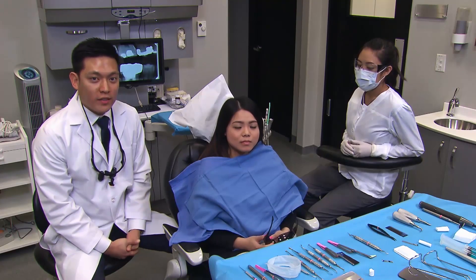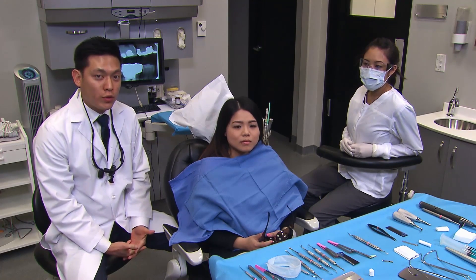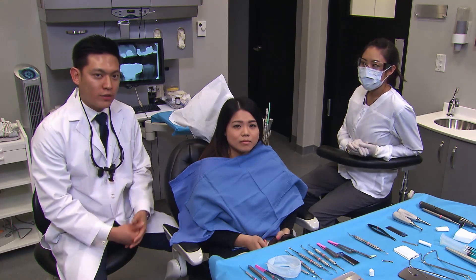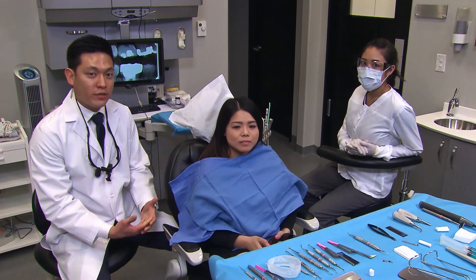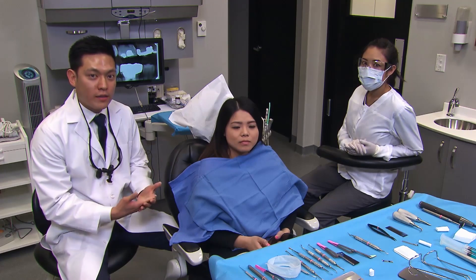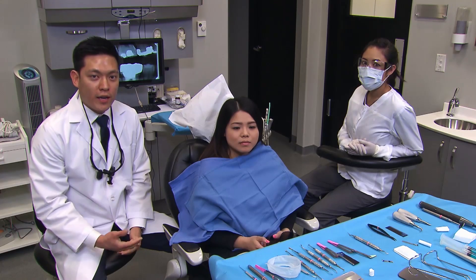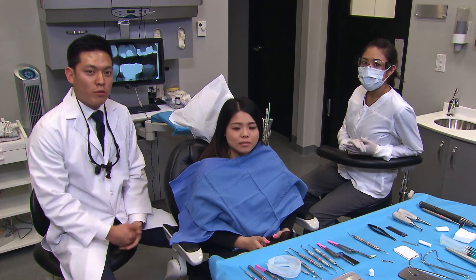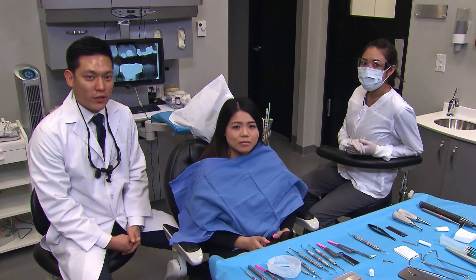The case we're working on today is tooth number 19, which was previously endodontically treated and restored a few years ago with a cast metal restoration. The patient was not pleased with the aesthetics, so we're replacing it with Bruxer Now — digitally scanning the impression, designing it in the operatory, and milling the restoration within the same appointment. There's also a slight open marginal distal, so we'll provide a better-fitting, highly aesthetic restoration.